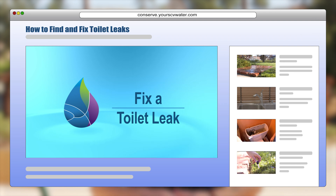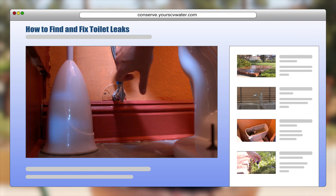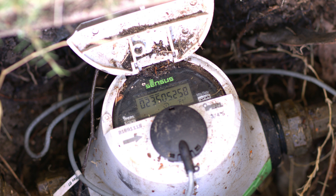Watch SCV Water's 'How to Find and Fix Toilet Leaks' to learn your next steps. But if the water meter is still showing flow, let's continue the search — this time in your outdoor irrigation system.